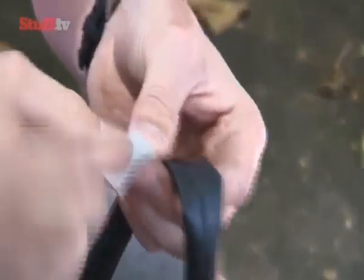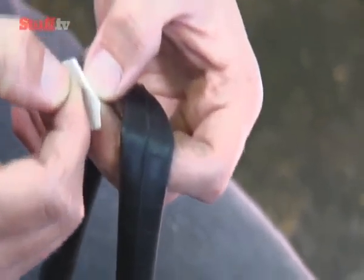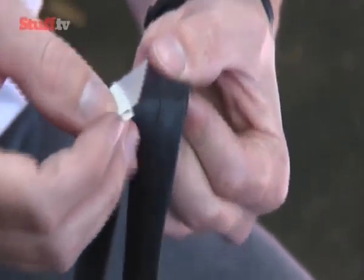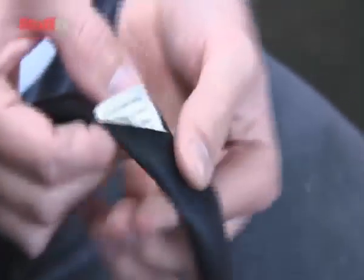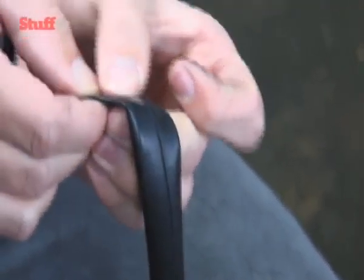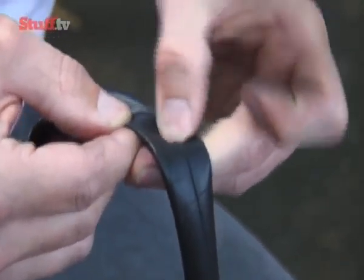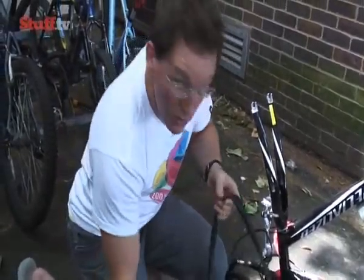Making sure that the hole is in the middle of where your patch goes, you just lift the corner of the patch very carefully with your nail so it all stays nice and sticky. When you've got some of the patch off, fold the backing back so you can line it up nicely without getting your fingers all over it. Just double check where it's going, then start from one corner and smooth the patch on as you peel off the backing. Make sure there are no bubbles, working from one corner to the other, making sure it's on nice and firmly — because you don't want to have to do this again in another ten minutes.